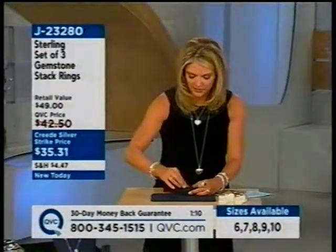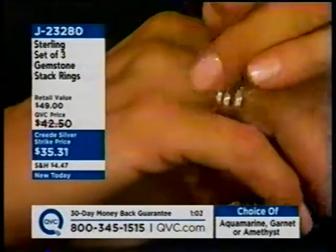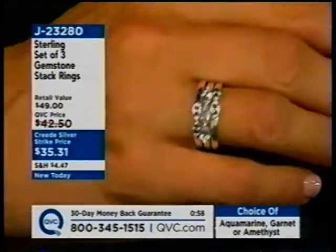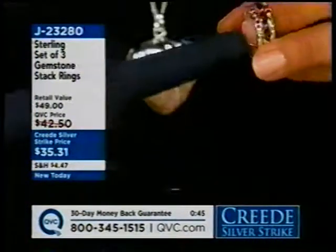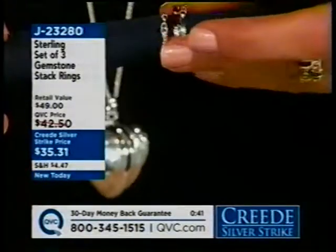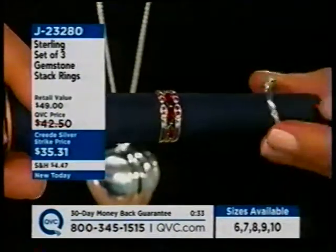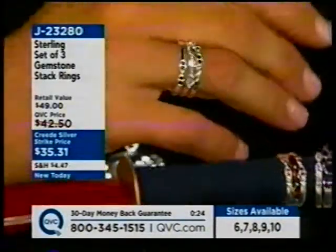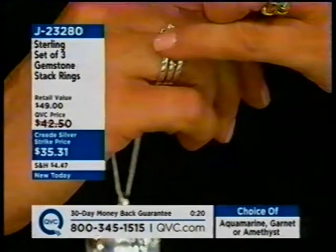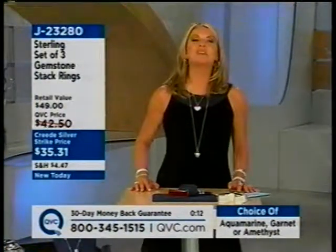The three gemstone combination options are: amethyst with tanzanite, garnet with ruby, and aquamarine with blue sapphire — those are on the host's finger. Started with 2,400 and about 800 remain, then down to about 500. Each set is three separate rings — you decide whether to wear all of them at once. The garnet and ruby together, or the aquamarine and blue sapphire, or the amethyst and tanzanite. Beautifully done at $35 and change. That's the excitement of the day.